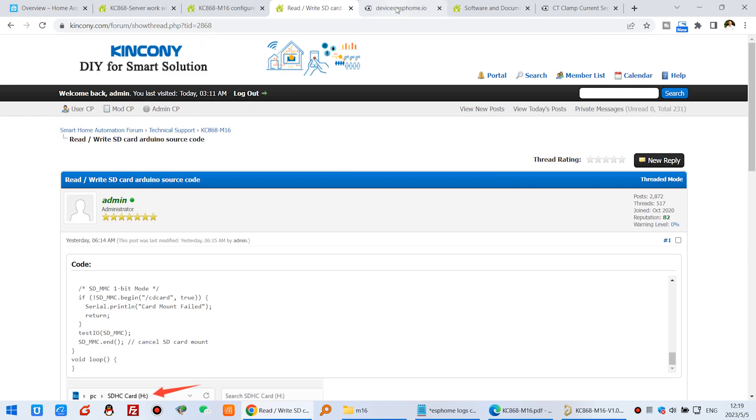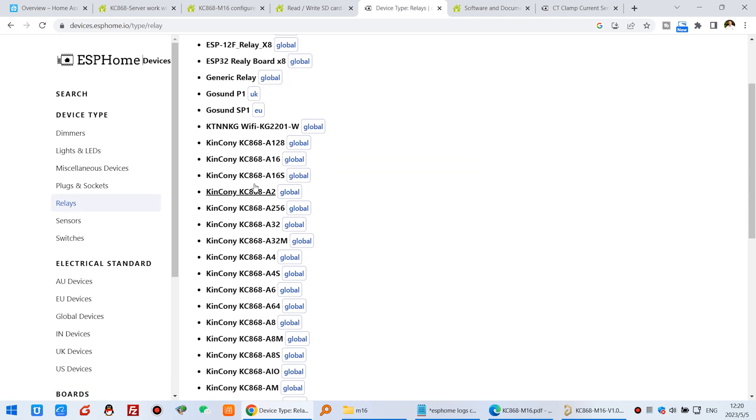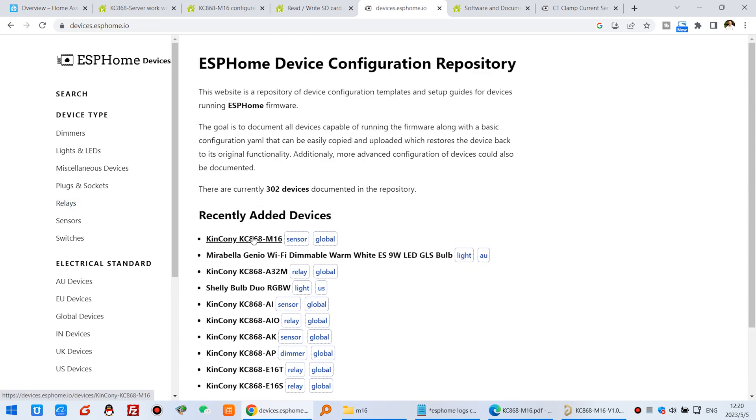This board is also supported by ESP-Home. You can see the ESP-Home official device list — the Kincony M16 has been added to this platform. You can also see many relay boards from Kincony listed there — all are supported by ESP-Home.